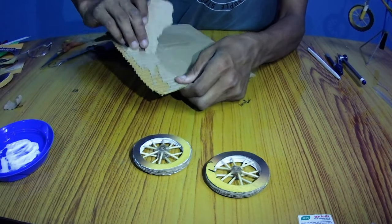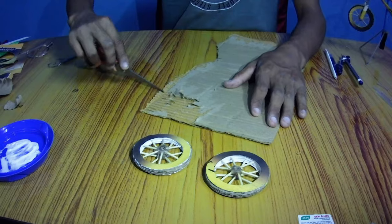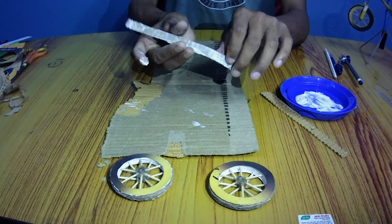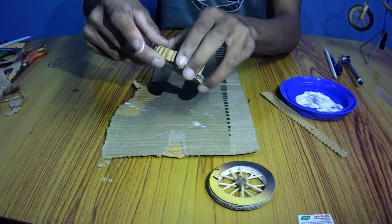Now peel off this thin paper layer on cardboard so as to get the texture, and cut them into long pieces to cover as the spikes of the wheel. This texture gives the look of spikes on the wheels and provides grip and friction.